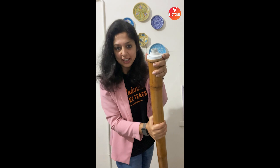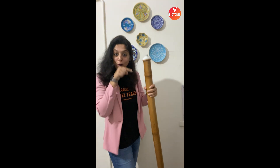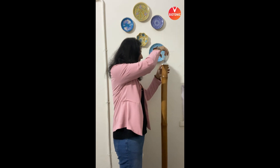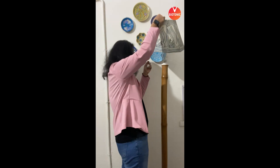I used a simple bulb holder and put it on top of the bamboo. The bamboo piece is hollow and I have routed the wire through it. Now you can add any simple bulb from your home here.